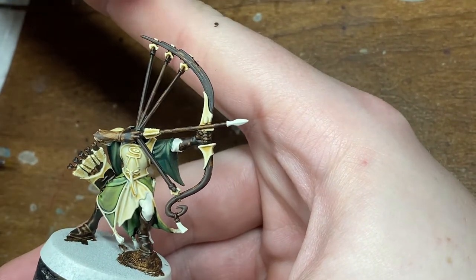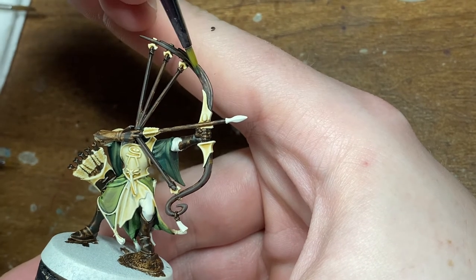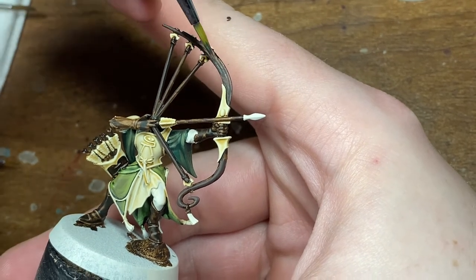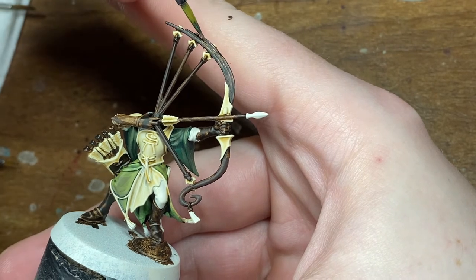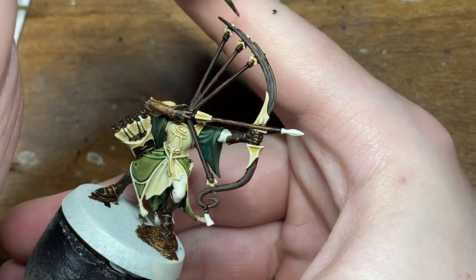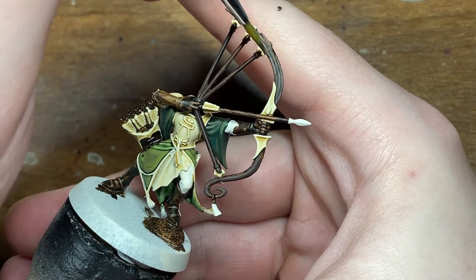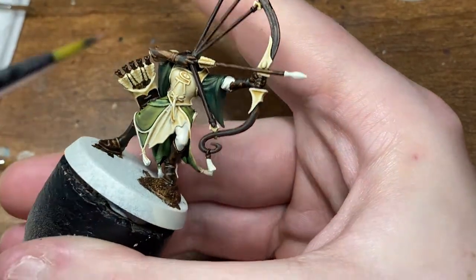For the first highlight I'm going to be using Gorthor Brown. With this highlight you don't have to be too careful with making really thin lines, so be relatively generous with the application, but again just make sure you leave some of that Dryad Bark and Wildwood Contrast visible.